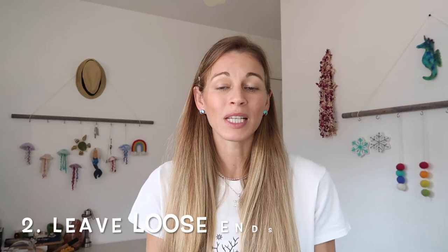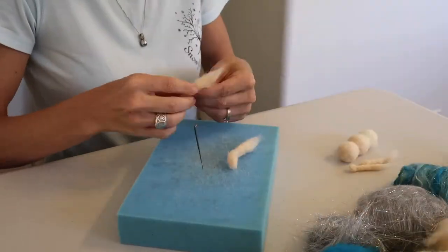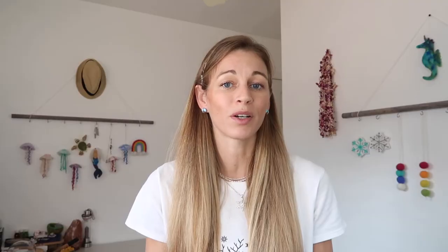Number two is leave loose ends when you're going to be attaching something. Like with the needle felted fairy that I made — when you attach the arms and the legs, you'll want extra wool there to do so, and that will help make your felting projects come together.